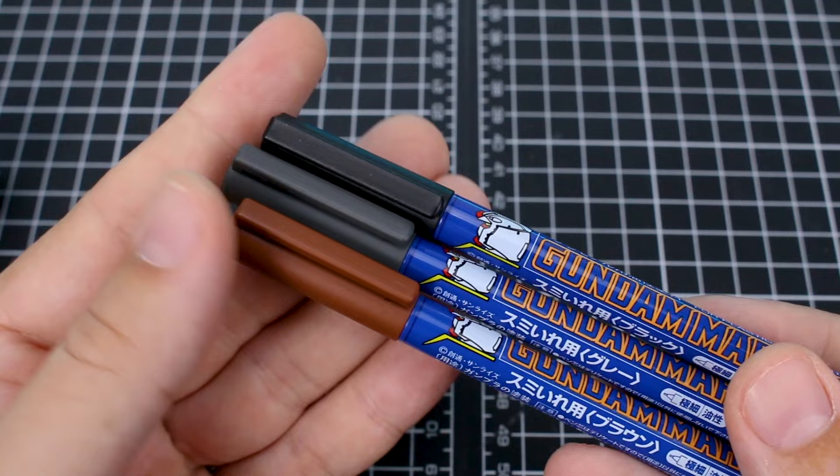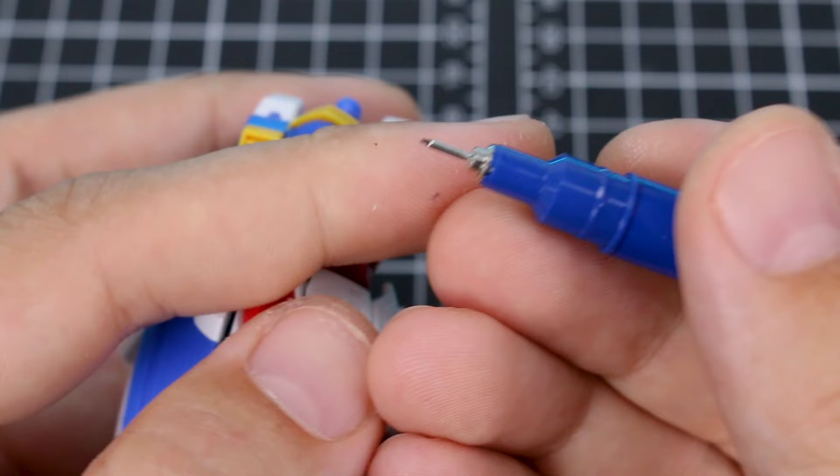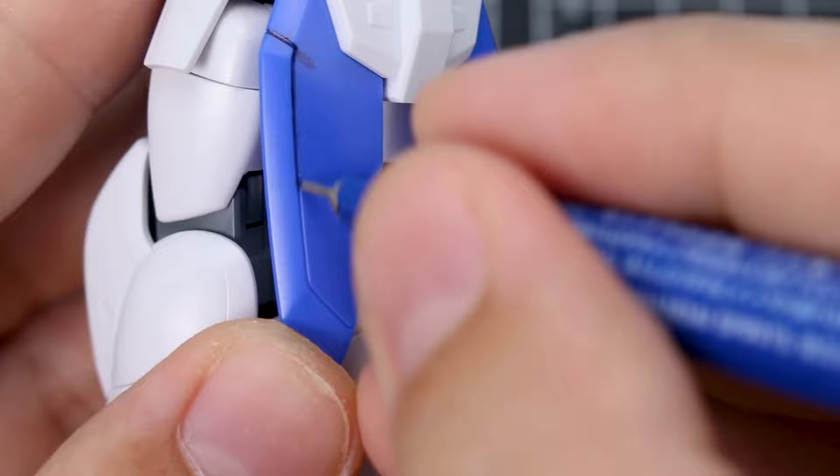If you're new to using them, I recommend maybe testing them out on some scrap parts first to see what looks best for you. These are really simple to use — as you can see it's got a very fine tip, so all you're going to do is just take this through your panel line areas and you can be fairly liberal with it. Don't worry if you end up making a bit of a mess.